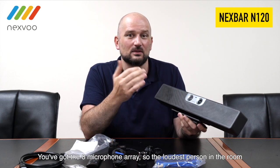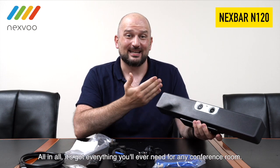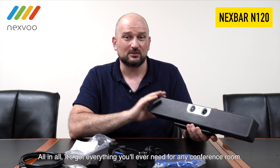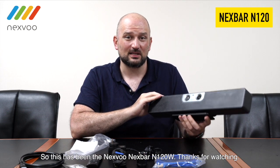You've got the 8-microphone array, so the loudest person in the room is crisp and clear on the other end. All in all, it's got everything you'll ever need for any conference room. So this has been the NexVar N120W — thanks for watching.